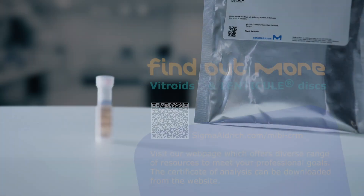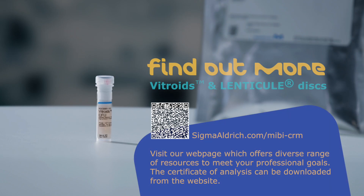For questions, contact our technical service. Visit our website to explore the range of organisms and CFUs available on our vitroids and lintocule discs. Find application notes, including guidelines on spiking samples, and download the certificate of analysis.